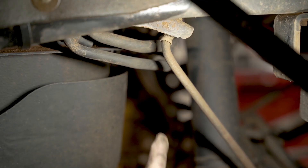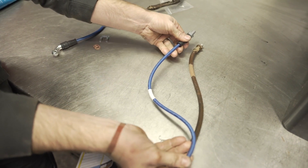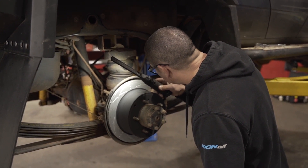Next you need to know how much lift is in the vehicle, because Bendix has brake hoses to suit standard ride height as well as 2 and 4 inch lifts. This 79 series is lifted 2 inches, so I know I need two part numbers from Bendix.